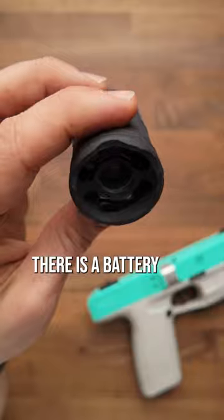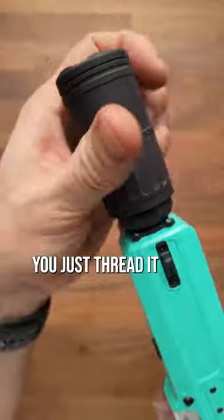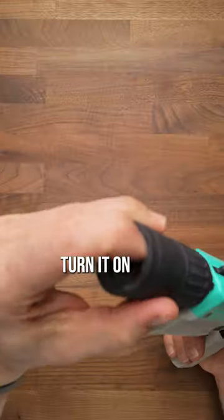Inside, there is a battery and a PCB that actually activates when you drop a dart through it. To use it, you just thread it right onto the blaster, turn it on, and fire.